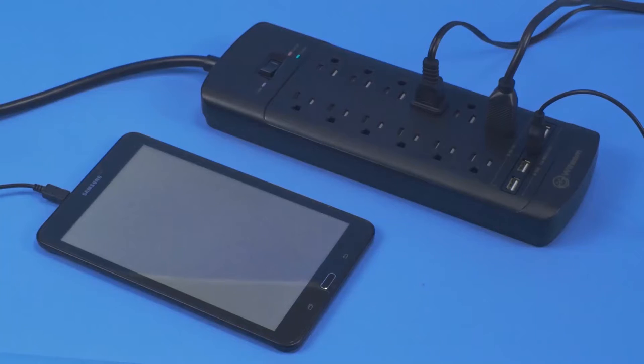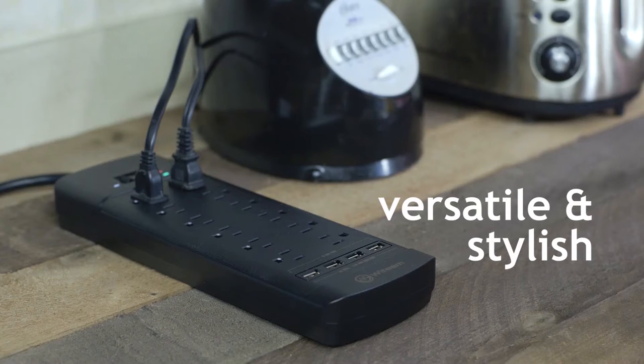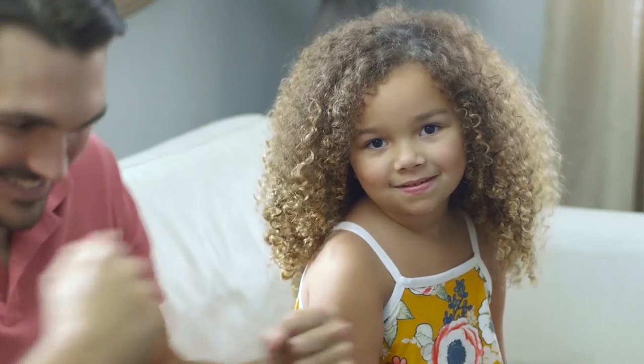With a maximum load of over 1,870 watts, you are guaranteed a long-life partner for every moment of your day. So when your work or play needs dependable energy, power your safety with Wit Team.